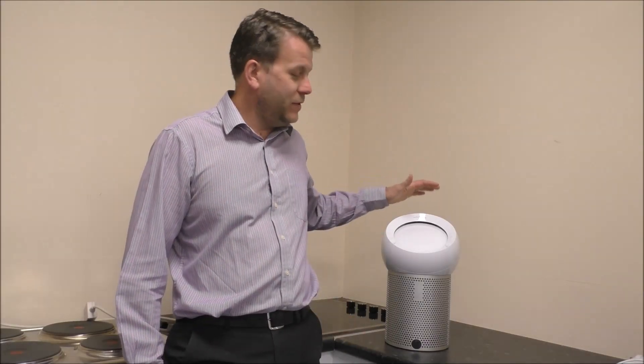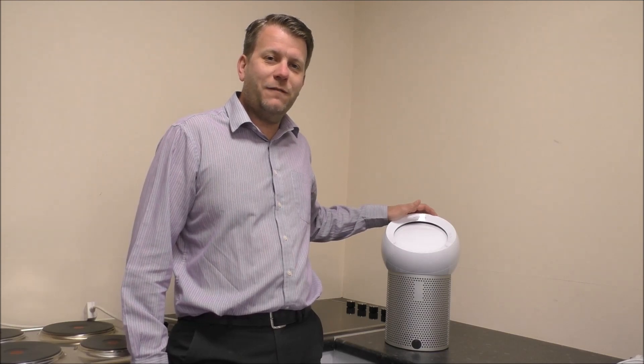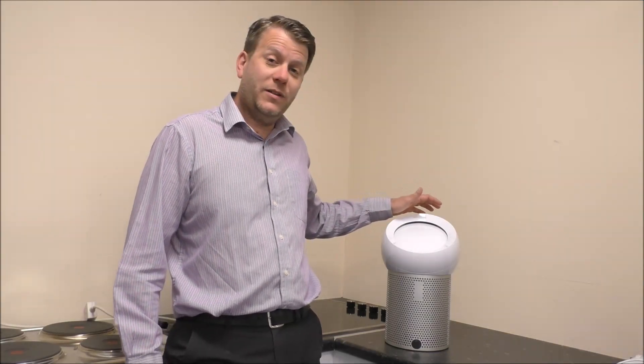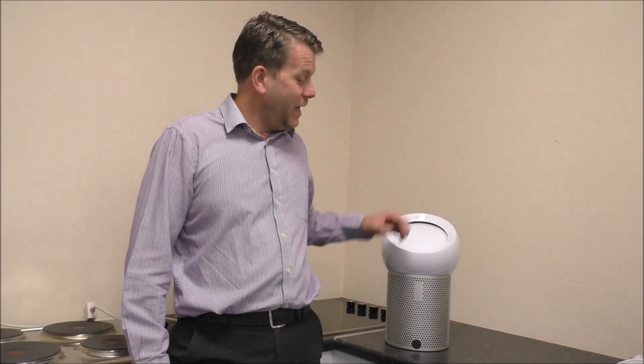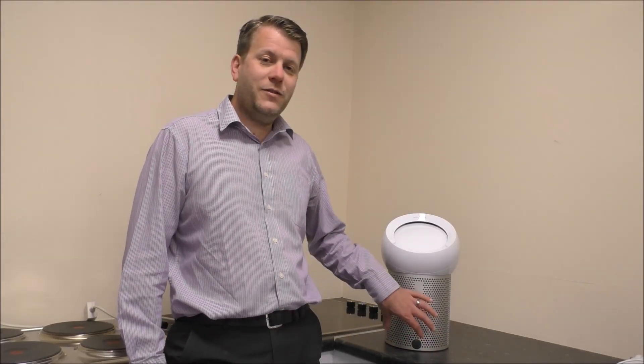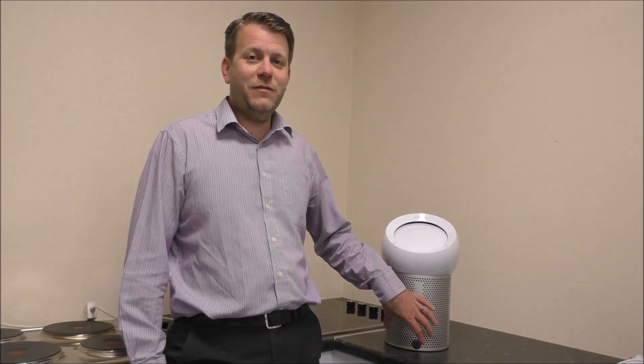Hi, in this video I'll be showing you this. It's the Dyson BP01 purifying fan, or as Dyson call it, the Pure Cool Me purifying fan. What I want to do is really show you some of the features and benefits that it offers, and why going for something like this could be a better investment than going for a normal fan.